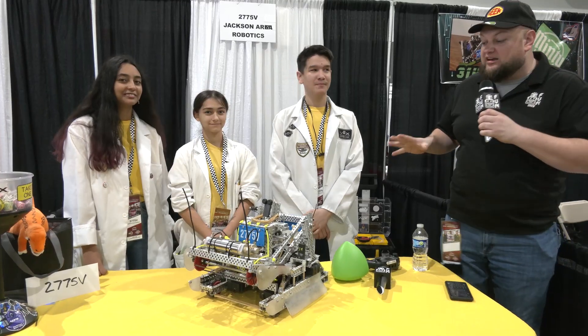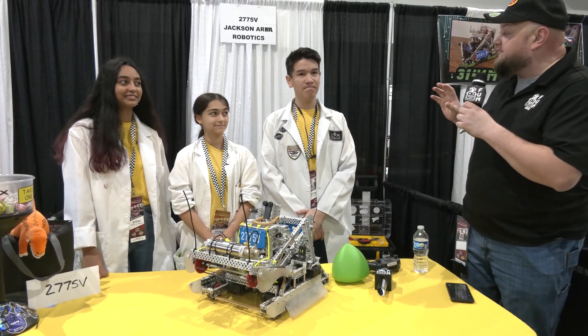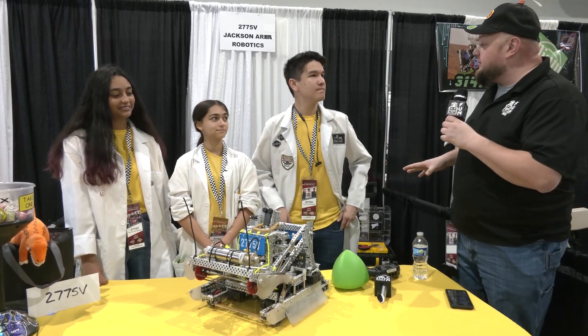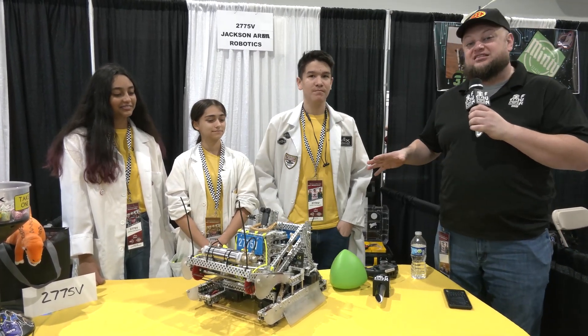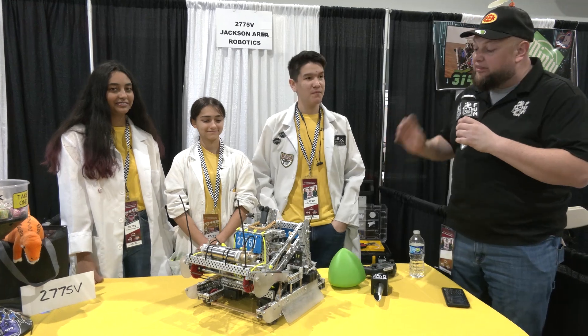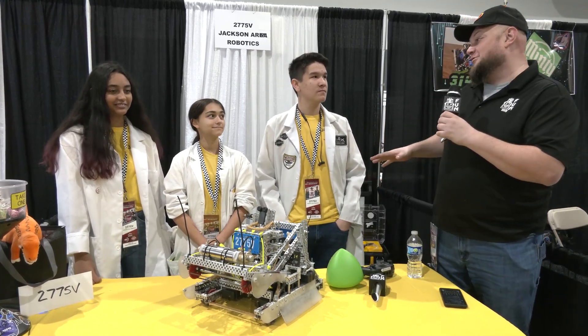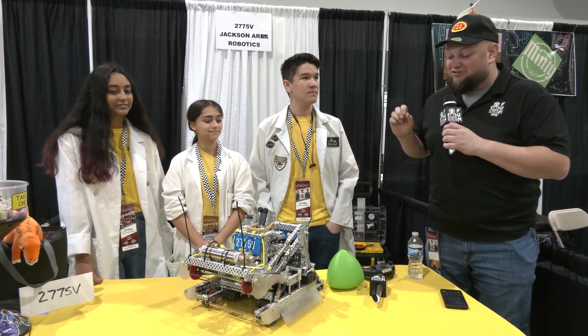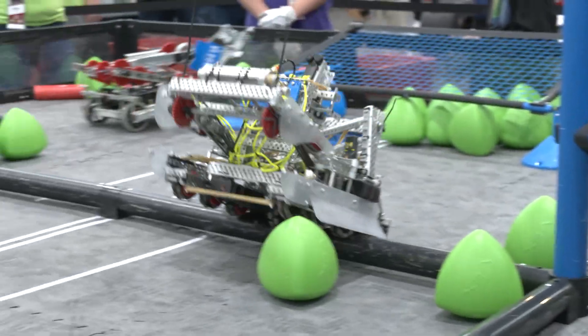Hey everybody, it's Tyler here at the Speedway signature event checking in with 2775V Jackson Area Robotics, doing absolutely phenomenal both here at Speedway. They've had a great season so far — a Triple Crown recently as well. If you saw them last year, awesome performances too, winning their division at Worlds and multiple signature events. Jackson Area Robotics really has it going across multiple seasons.